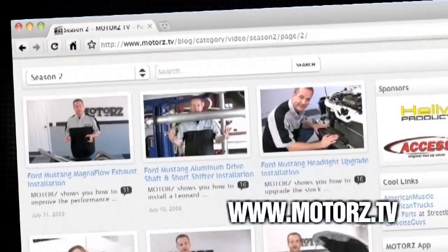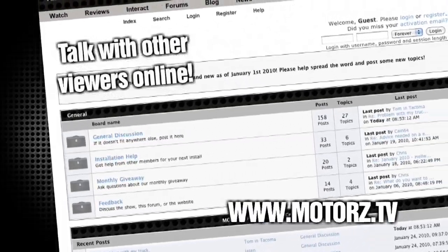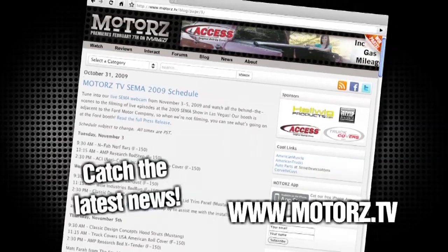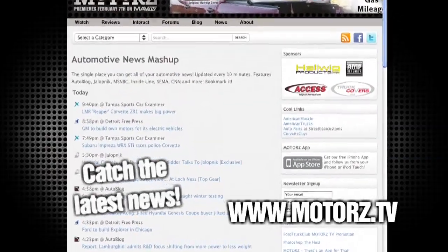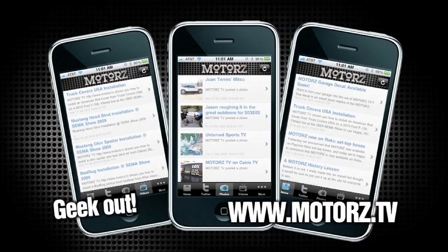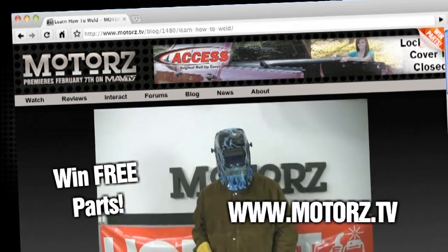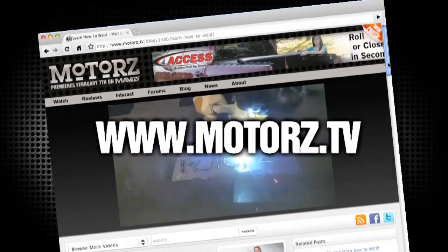Check out the Motors TV website to watch all of your favorite episodes and more, and talk with other viewers online in our popular forums area. Catch the latest news and information surrounding the show, as well as the entire automotive industry. Take Motors with you on the road with our free app available for the iPhone and iPod Touch, and win free parts by entering in our monthly giveaway. It's all right here at www.motors.tv.